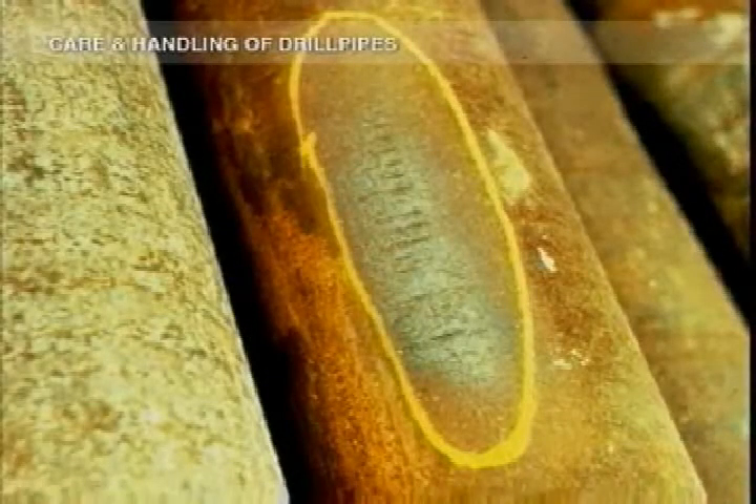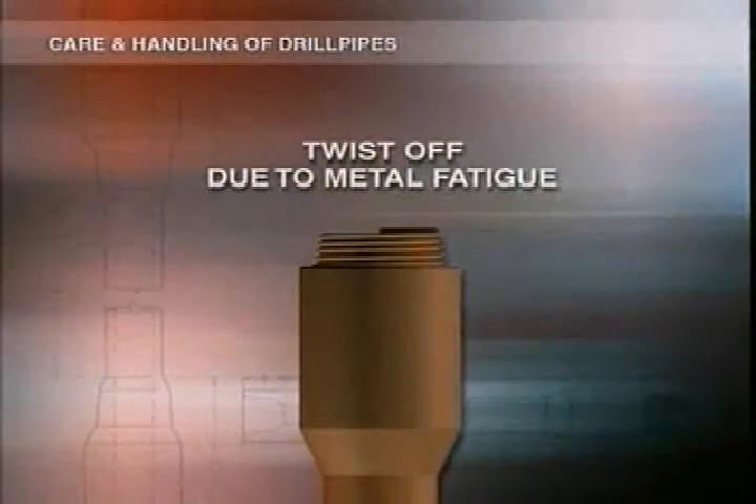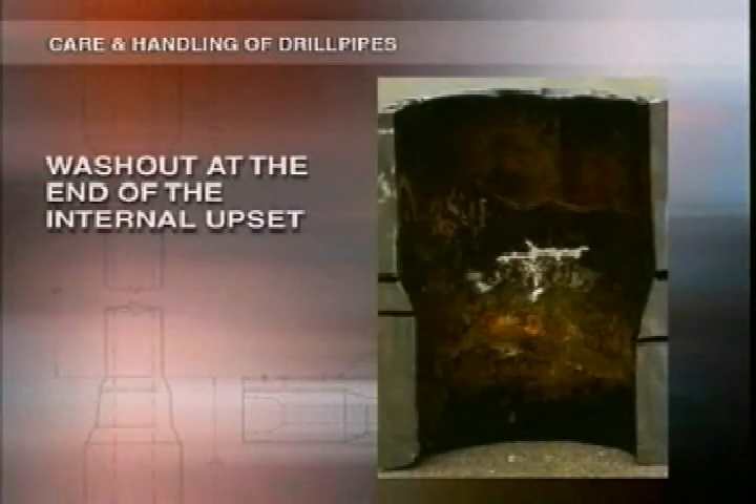Where there are gouges, you'll get cracks, corrosion, and even twist-offs or wash-outs. A twist-off is a complete break or separation in the pipe body or tool joint caused by metal fatigue. A wash-out is a fluid cut opening caused by fluid leakage.